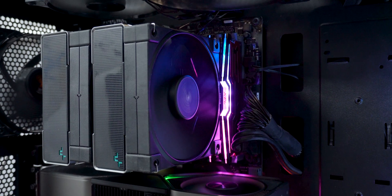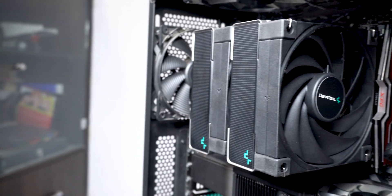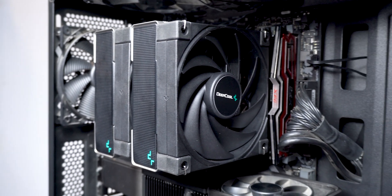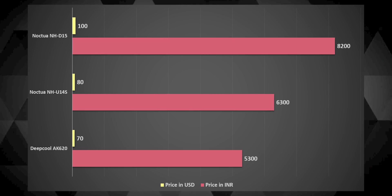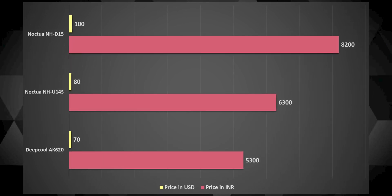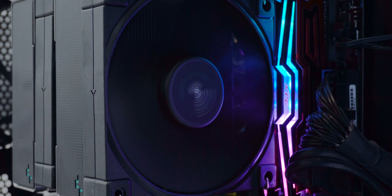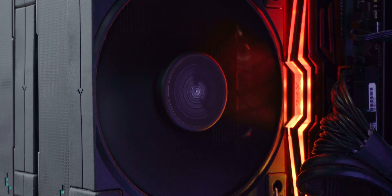Even if we assume the AK620 performs just marginally worse than the D15, considering different setups can have slightly different results, even then for the smaller footprint and the noticeably cheaper price, it would be pretty hard to ignore Deepcool's AK620 as an option. The Noctua U14S at the time of me buying it costed more than the Deepcool AK620, and look at how much better the Deepcool performed against it — so we have a clear winner in terms of both pricing and performance for this specific comparison.